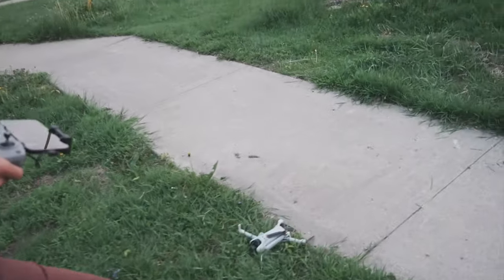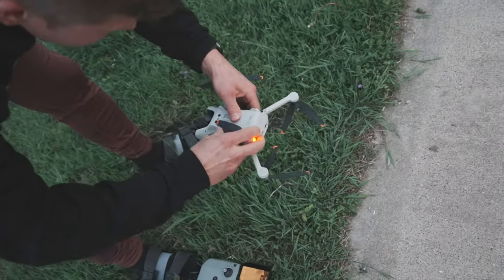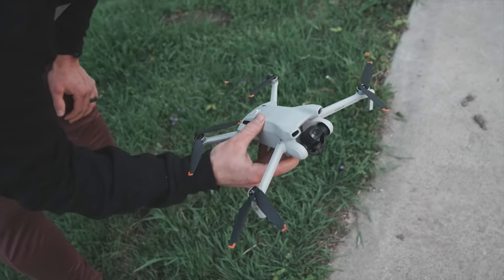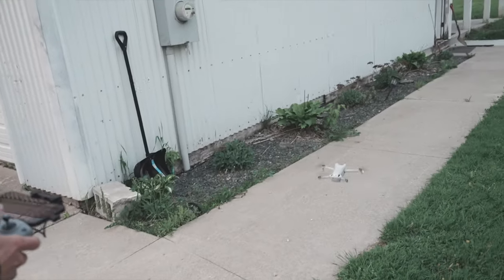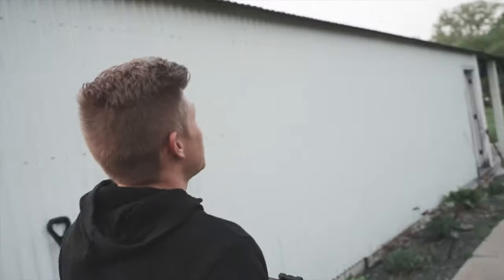Wow. Doesn't even look bad. Fucking durable. I think you're fine. Good as new! Look at that! Let's go, buddy! Gotta make sure she flies. Dude, solid! These things are indestructible. Go buy a DJI Mini 3.